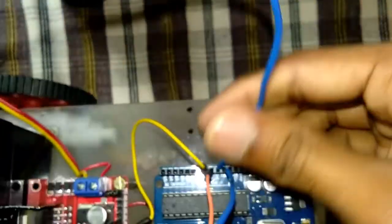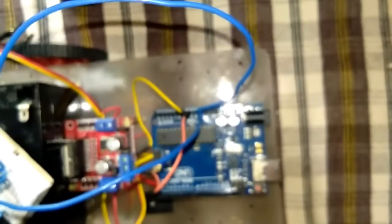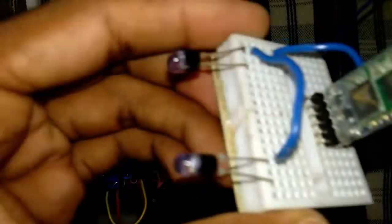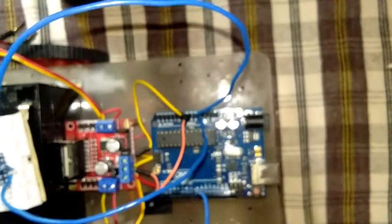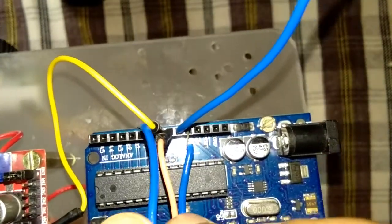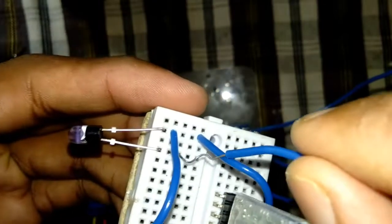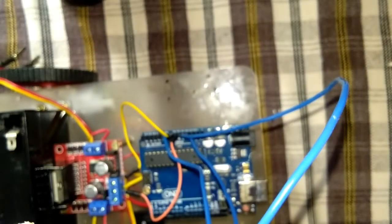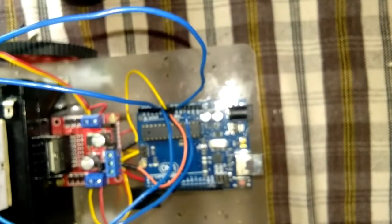We have 3 grounds available in the Arduino. Now we are connected to the opposite side. We are connected to the LED positive. We are connected to A1. I will connect the Bluetooth to the other.